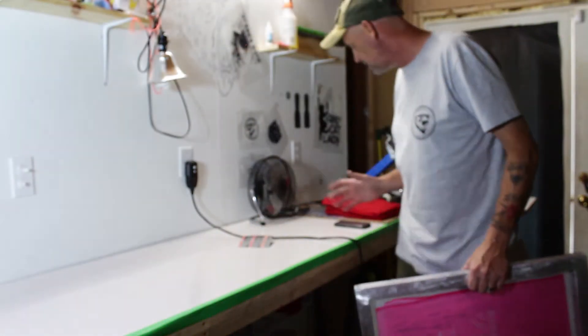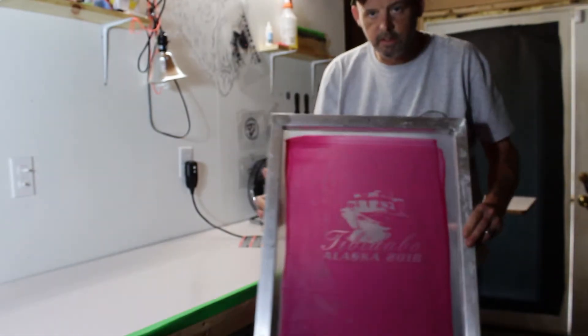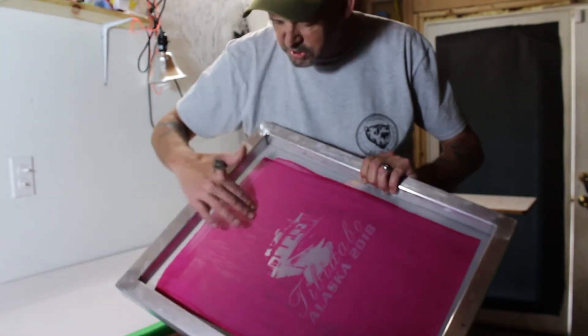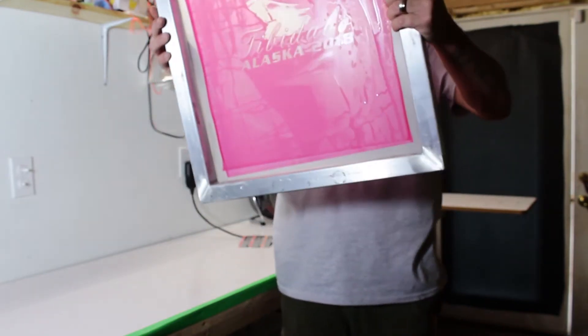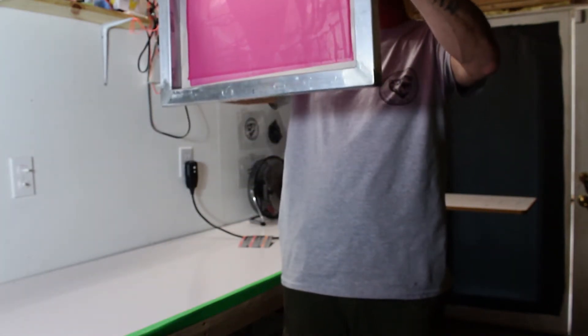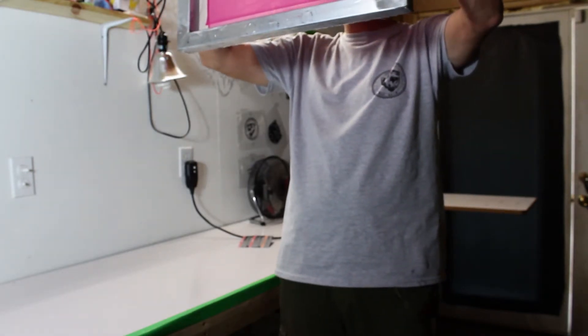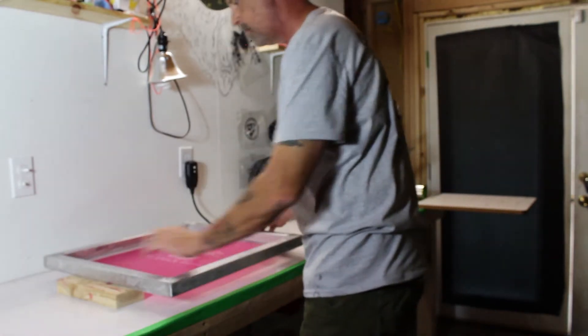All right, let's get the lights back on in here. So we've got our screen completely finished. I do get some of this wash look — everything I've read says it's from the emulsion. The screens are actually solid. We've got one little pinhole, but that's all right — nothing a little tape can't fix. So now we'll get this thing dry.